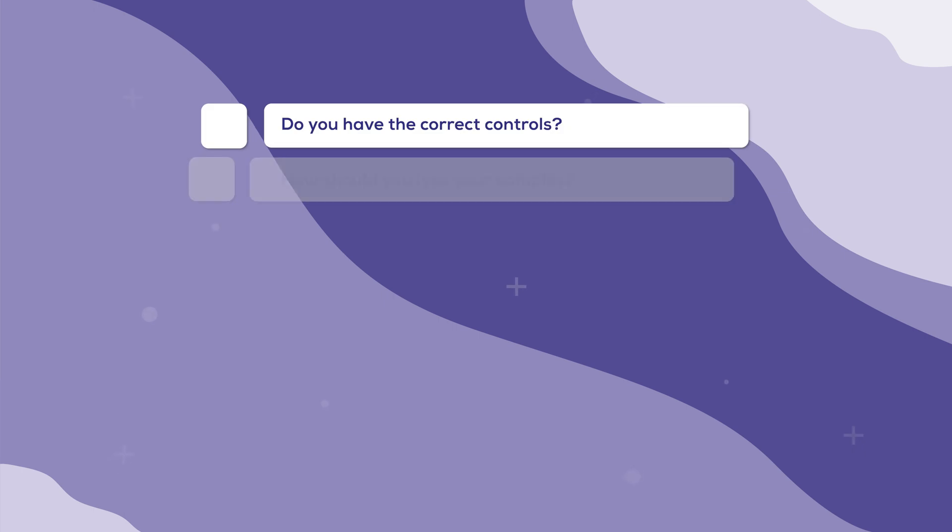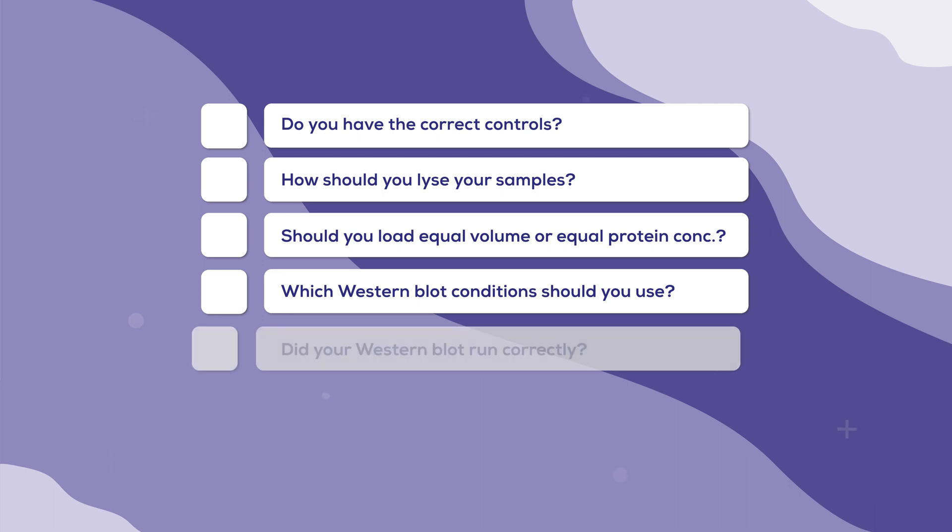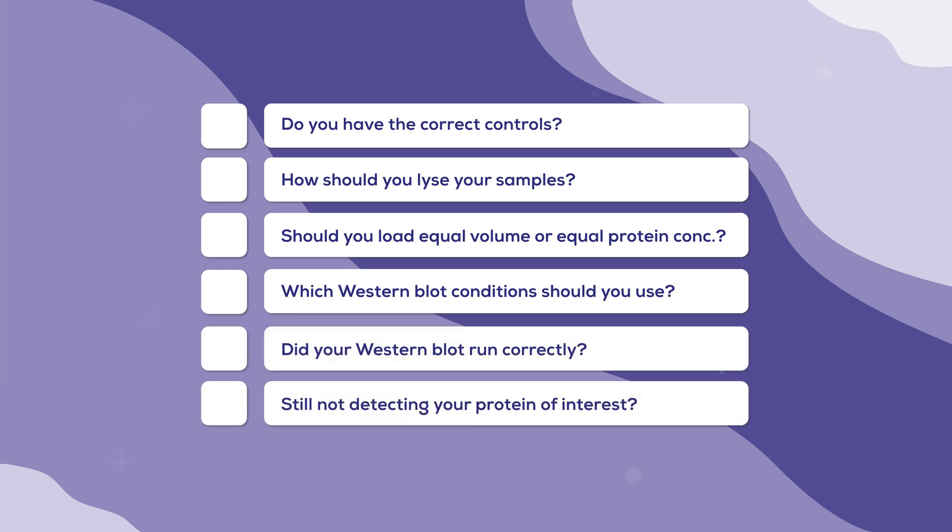Today, I'll cover controls, lysis, loading strategies, Western blot conditions, evaluating your blot, and what to do if you are still having issues. So let's get started.